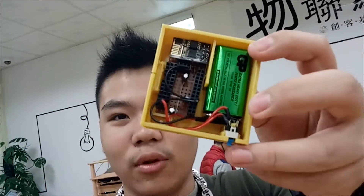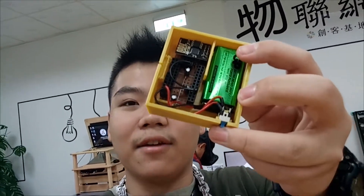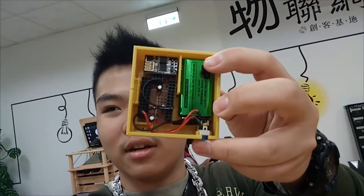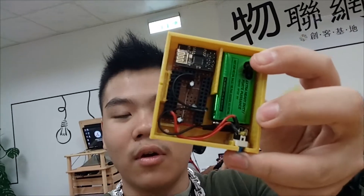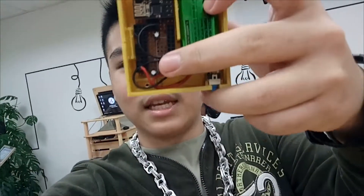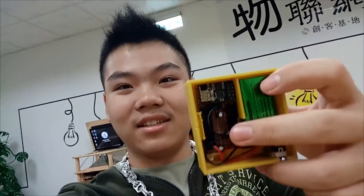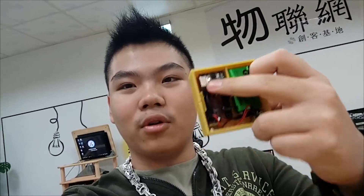Basically how it works: you'll have your door or window pressed against the button, and if a burglar tries to get in, opening the door releases the button, which the Arduino Pro Mini senses and sends a signal to the Wi-Fi board, which sends it to the cloud and then to your phone — or you could use it to activate an alarm.